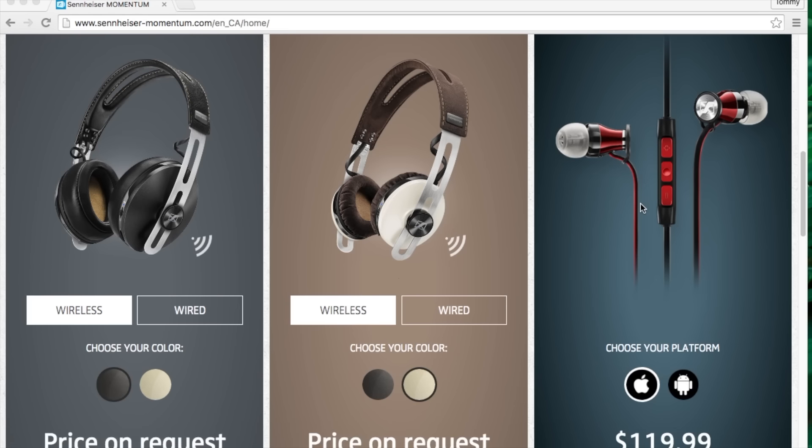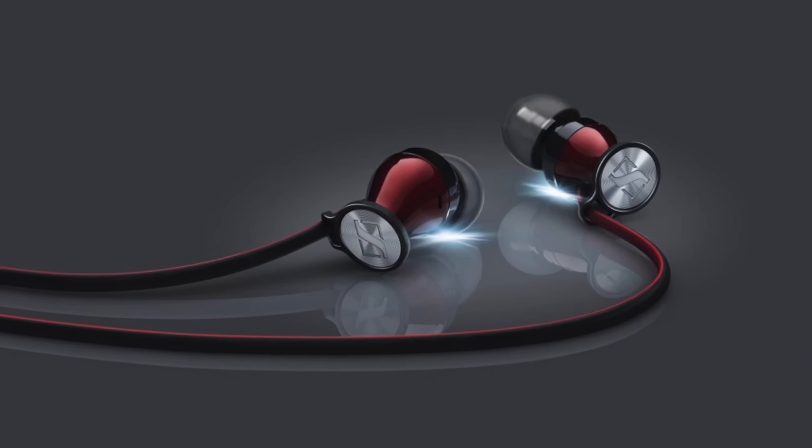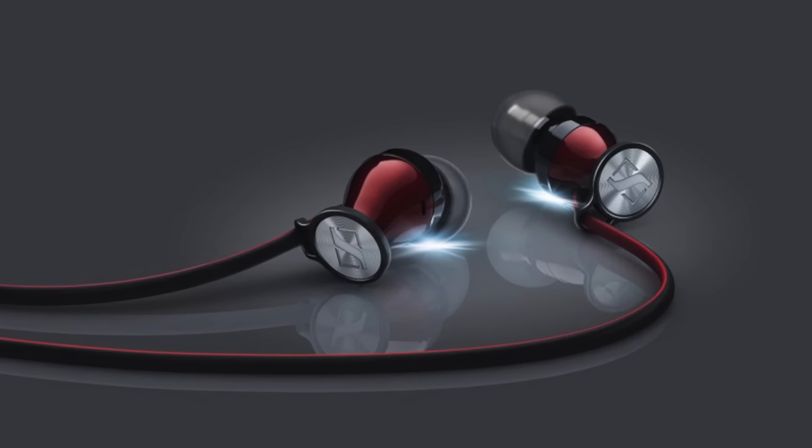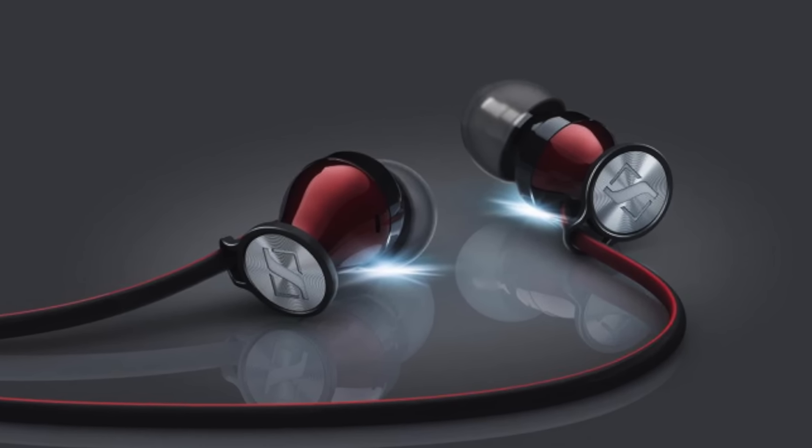In short, if you want to waltz into a nearby electronics store and walk away satisfied with really good sound, give the Momentum in-ears a try. Thanks for watching, and I'll see you guys later.